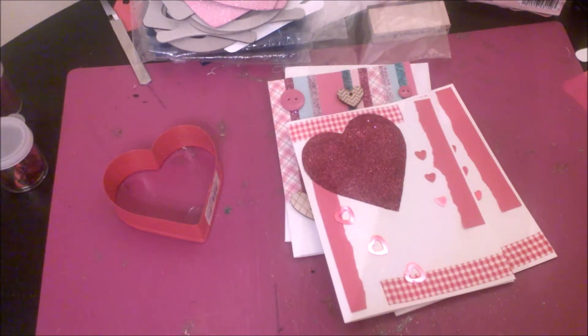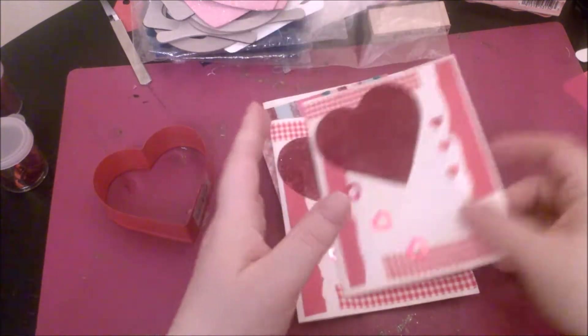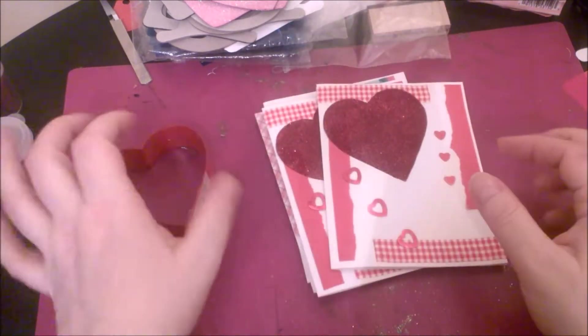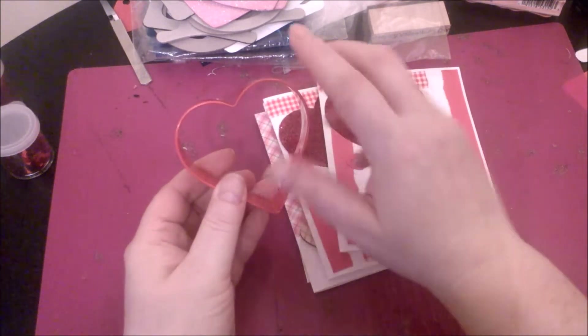Hey everyone, it's Michelle here from 3Ps and today I wanted to share some Valentine cards that I've put together. They're pretty easy. I just used some basic white cardstock from Michaels — it was a solid white pack and I got it on sale for $2.50. For this card, what I used to make the giant heart was a cookie cutter.